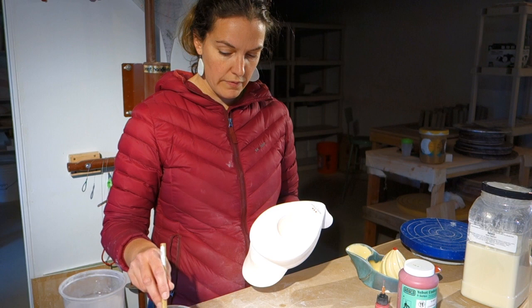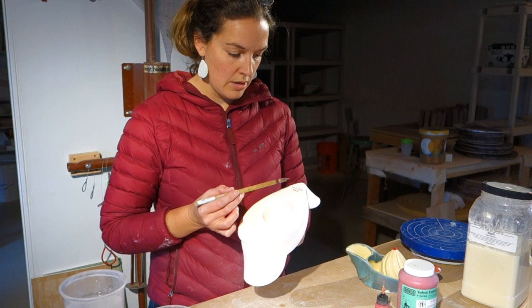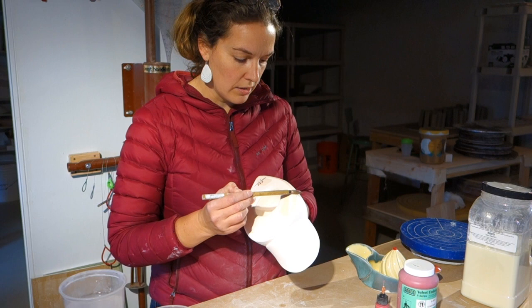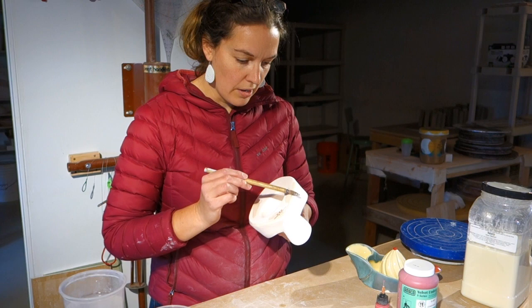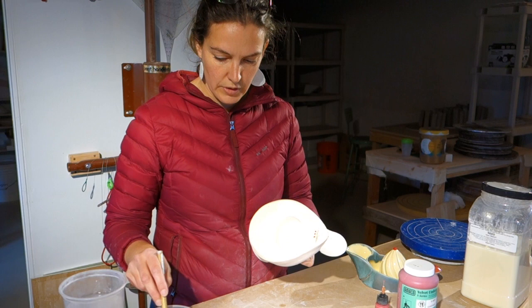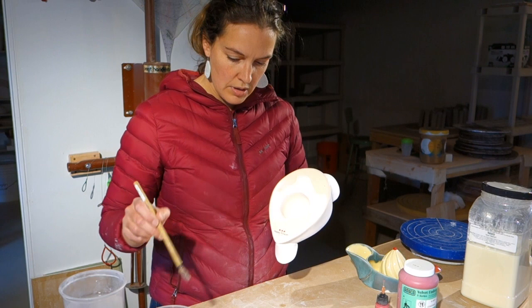I'm just going to hold the side of the brush up to the bevel that I cut in the form of this and run the wax right along there. I'm trying to be really careful not to get it where I don't want it, because it's a little challenging to get off in the spots you don't want it — I would have to sand it or fire it off or something. So I do the edge first, and then I'm just going to brush gently over that underglaze pencil, and then run along here too.